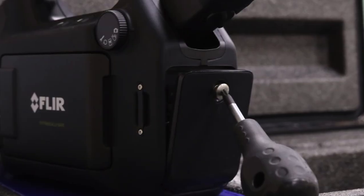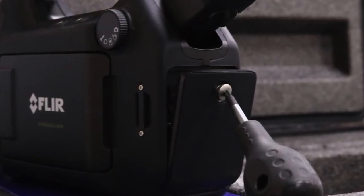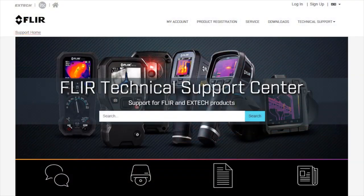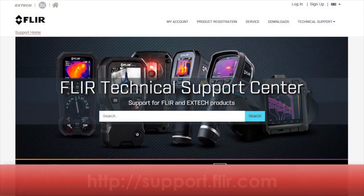Close the back of the camera using the torque screw. It's recommended to register the camera as soon as possible. Registration will typically extend the warranty of the thermal imager. The GF series cameras must be registered in order to create the unlock code that is required to use the camera.